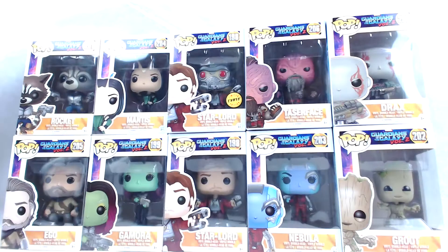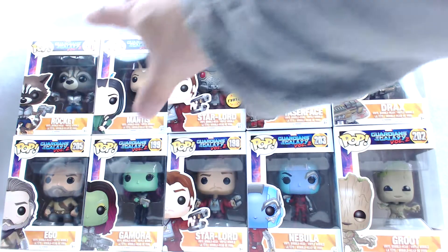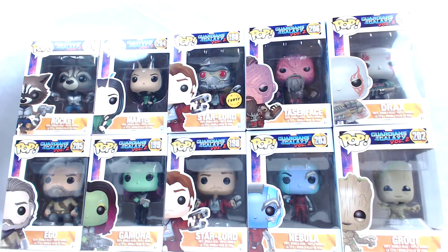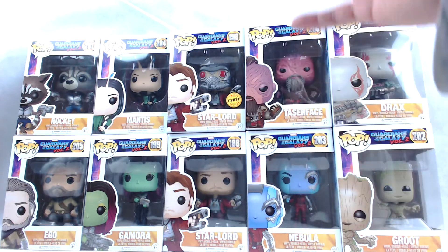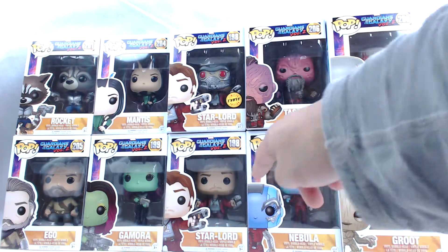What's up guys, welcome back to another preview episode. Jerry G from Hargo Toys. Today, for this particular series, we're going to be opening up Guardians of the Galaxy Vol. 2. As you can see, I have the full set, which is pretty awesome. As you can tell, I do have the Chase Star-Lord, so we'll take him out of the box, take a closer look at him, and then I got the regular Star-Lord.